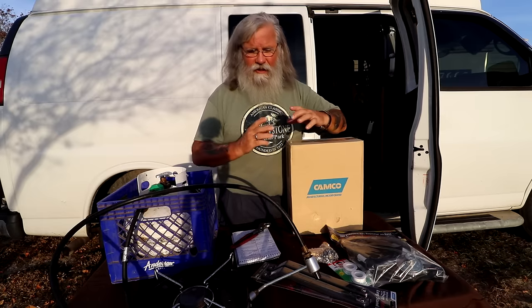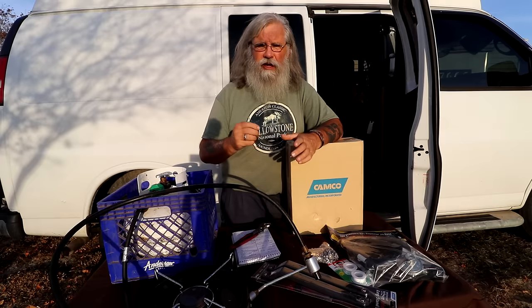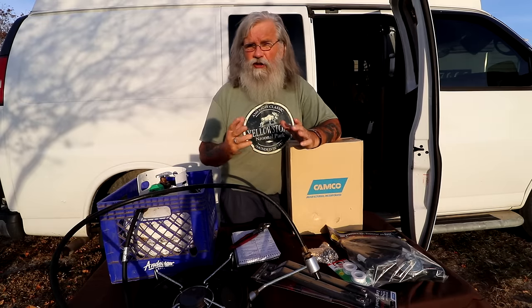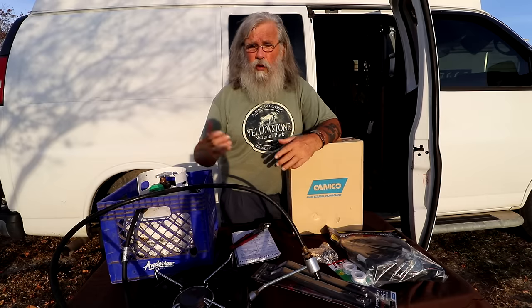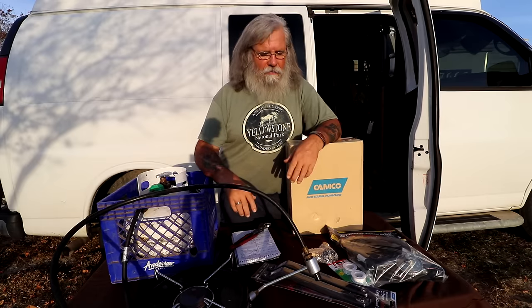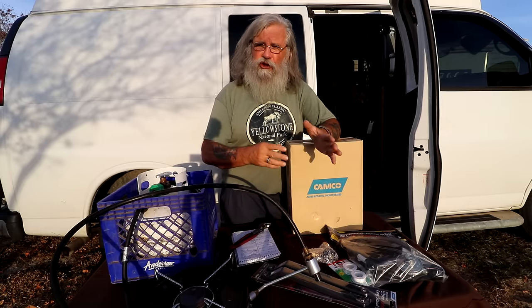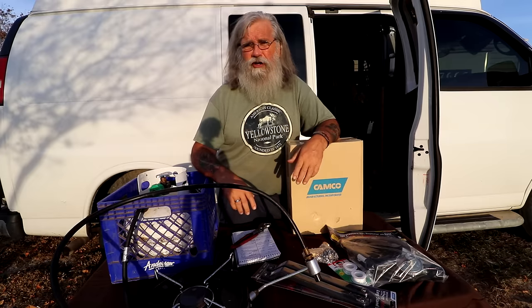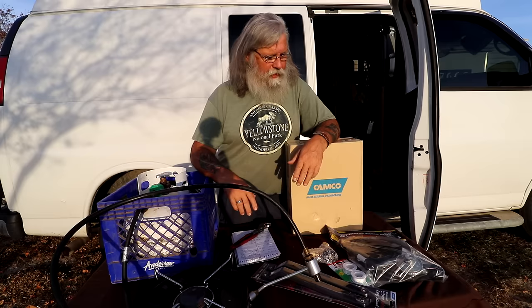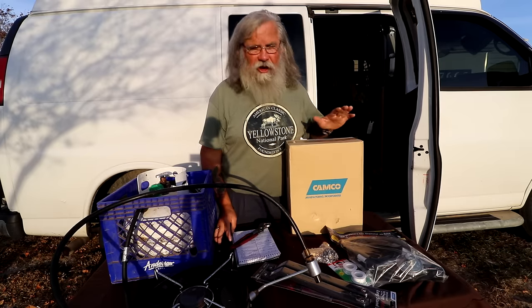Mr. Heater is now putting out a little assembly to replace the pilot light assembly for about $30, because they break so often that people are throwing them away or returning them. So they're offering a repair solution, and it might be cheaper to just buy a Mr. Buddy and plan on rebuilding it every so often.